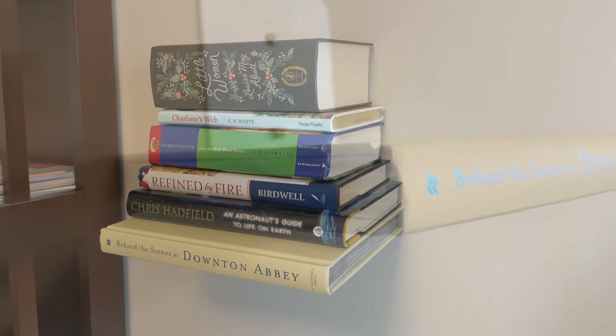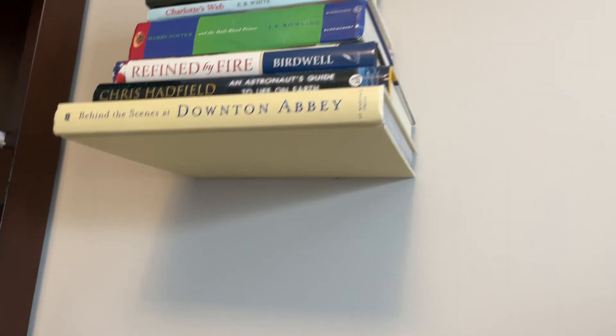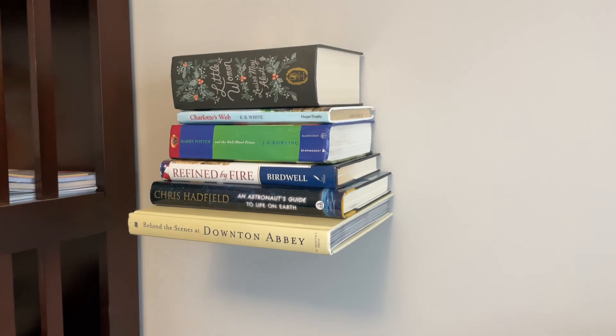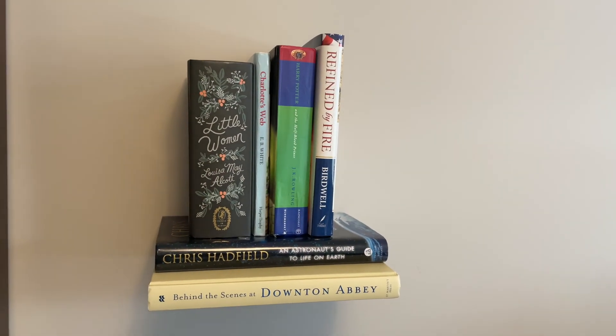After the first book is on, you just stack the rest of your books on top and you're done. Be sure to check out the link I've added below in the description. Thanks for watching my video on the Umbra floating bookshelf. I'll see you again soon on Tina Girl Life.